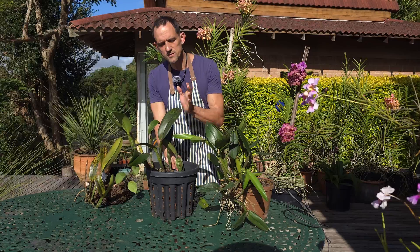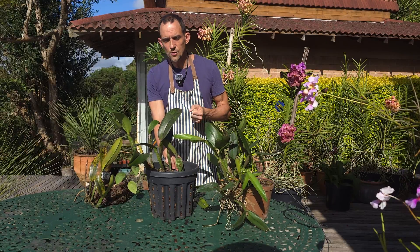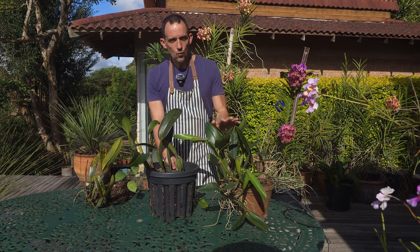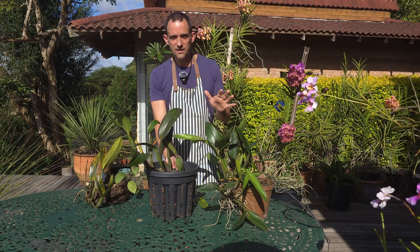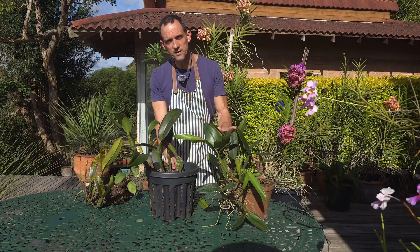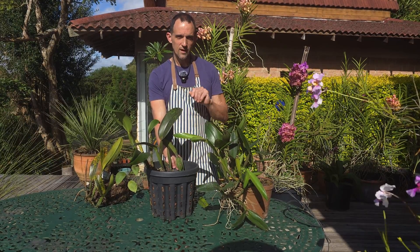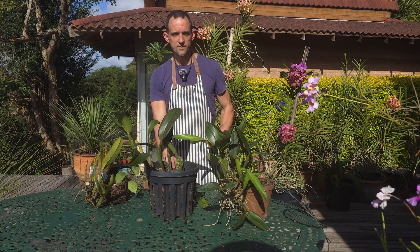If your plant has had a severe infection, I'd always suggest using the systemic fungicide first to ensure it's been drawn up into the plant, then after two weeks spray with a contact fungicide to kill any remaining spores. When controlling fungus on orchids or any other plants, it's important to alternate your fungicides so you don't build up fungicide resistance — once you have a resistant fungus you'll never be able to use that product again.